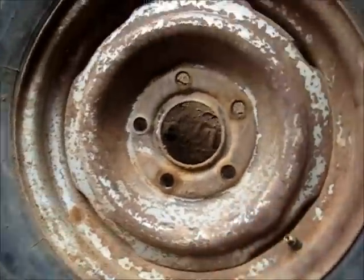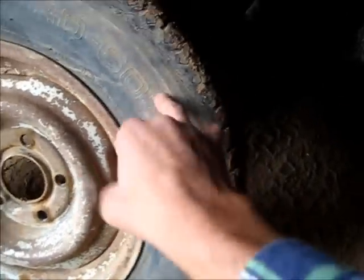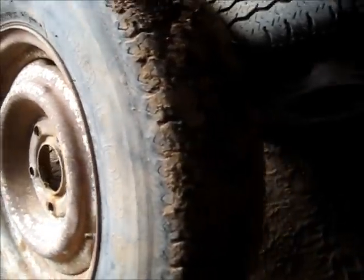With 40 PSI in them and carrying 3 tonnes of grapes during the harvest, I don't think they're going to last long. Even though they are pretty good reinforced tyres, I don't trust them anymore.